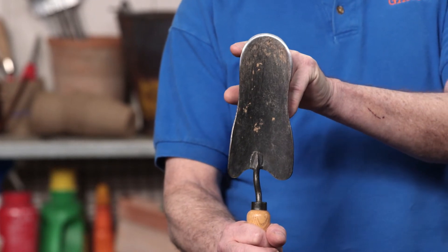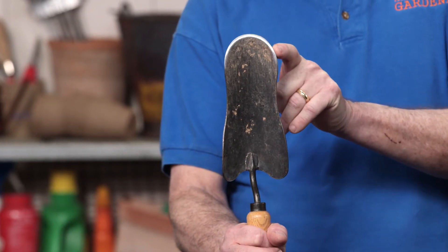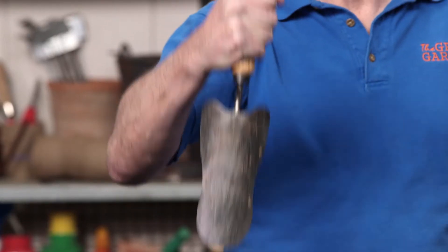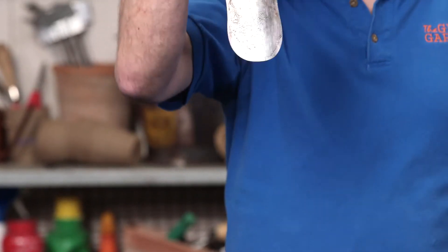One feature that this particular trowel has that you might want to look for is that the front blade is sharpened — it's kind of beveled — which makes a cutting edge. So let's say you're cutting down through the soil trying to make a big hole for a plant quickly and you find roots from a shrub or a tree under there. You just pound this thing down and it'll go right through the root, making digging and excavating a hole a lot quicker and with a lot less effort.